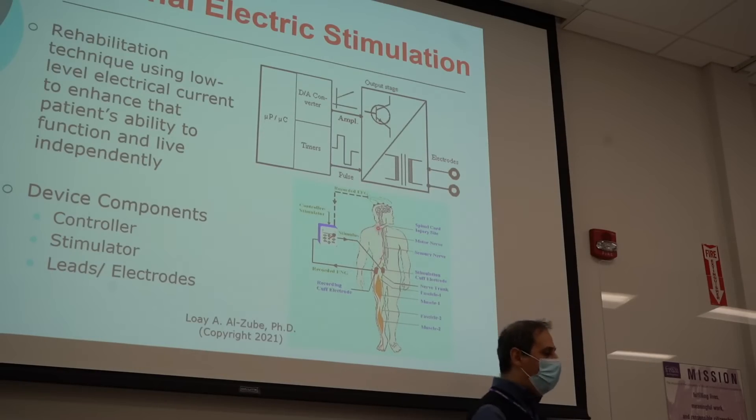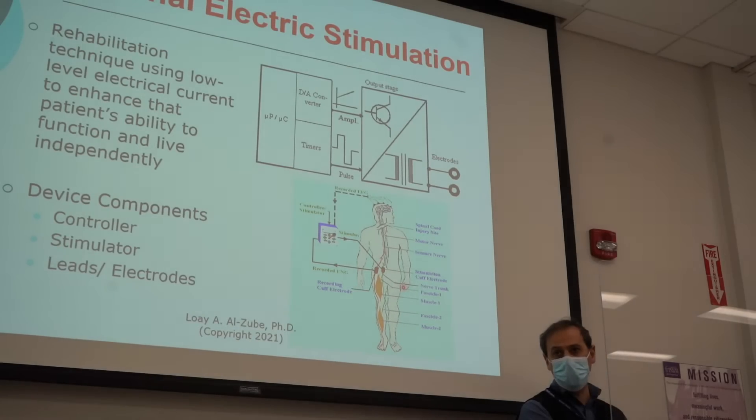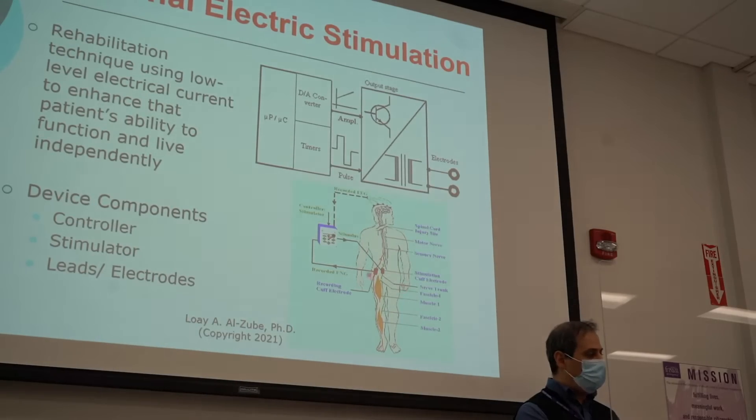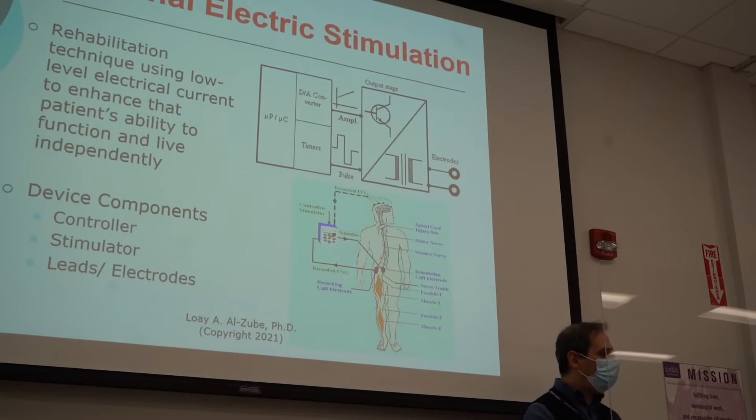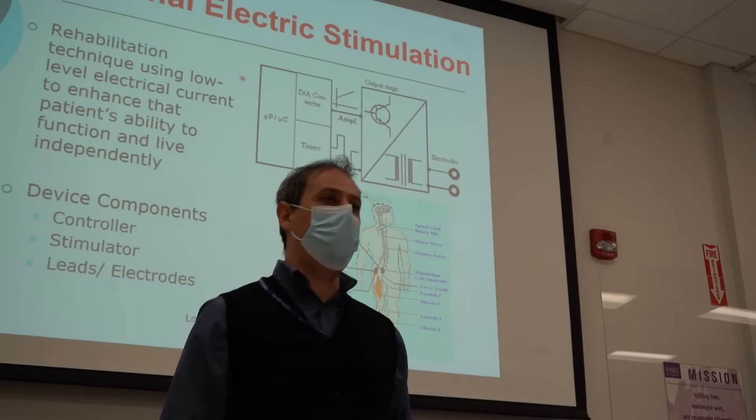So if that happens, we would like to design a device or an instrument that reads the signal from the brain, bypassing the injury site, and then takes the signal to a controller that's going to generate another signal that is going to stimulate the muscle that we would like to activate. And then we need to get some feedback. That is called functional electrical stimulation, in which we are bypassing the spinal cord altogether.